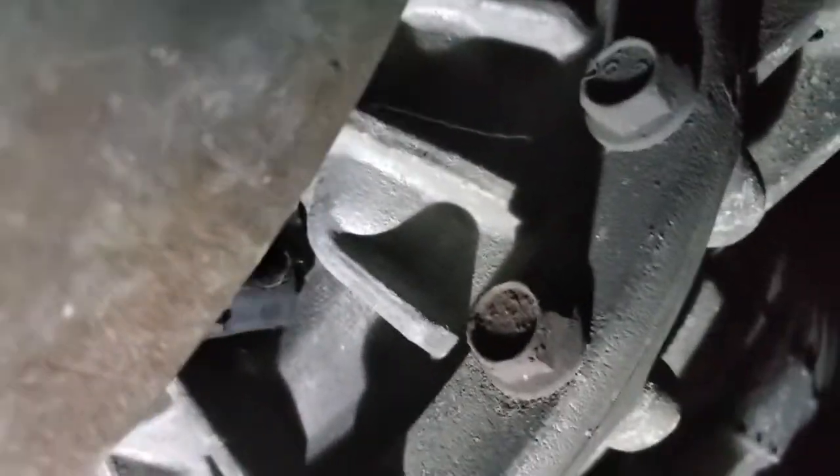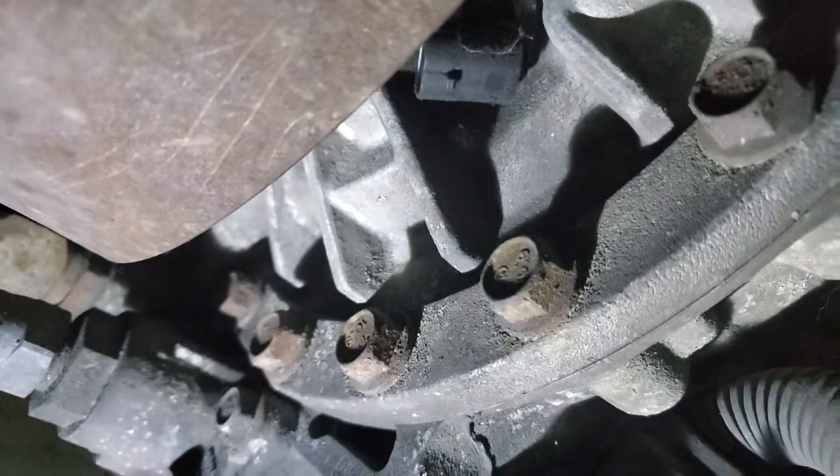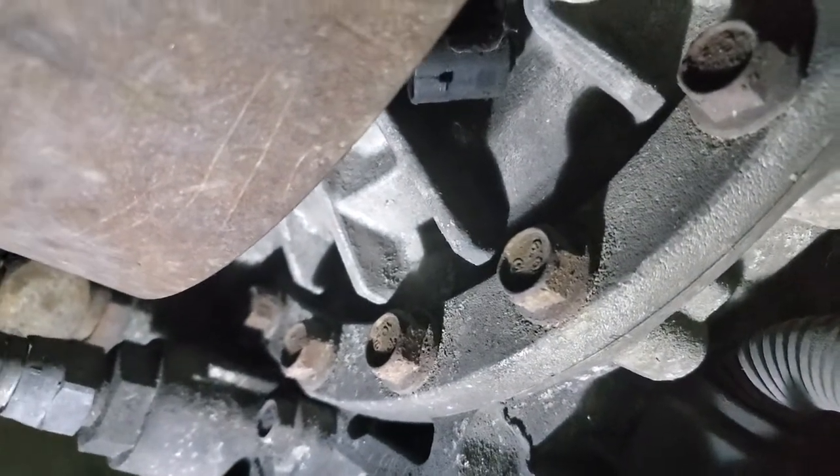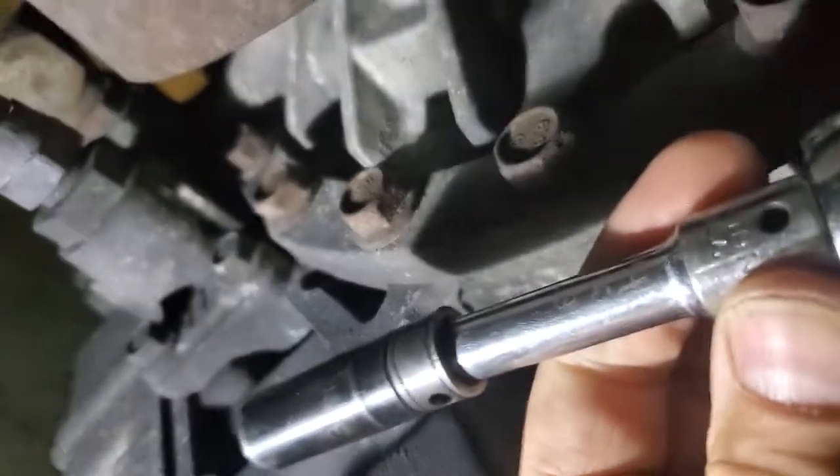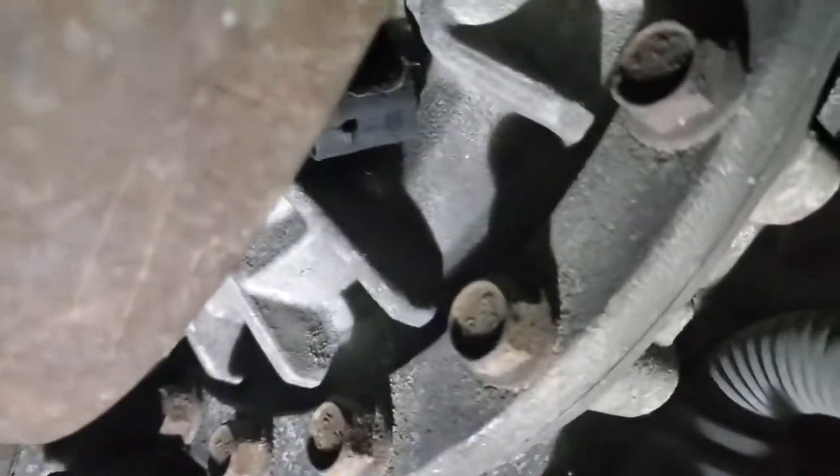Basically, it's a hard thing to do. That's a 13 millimeter bolt, half inch, and I'm going to take it out. I'm going to use a deep well and a little 3 inch extension. I'm going to put you on pause.